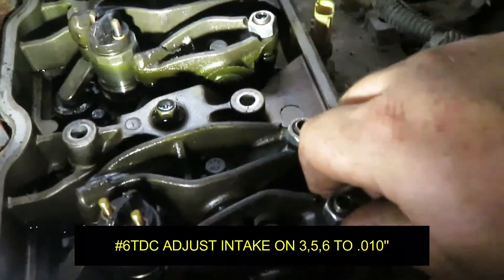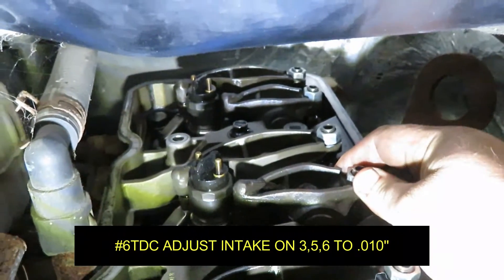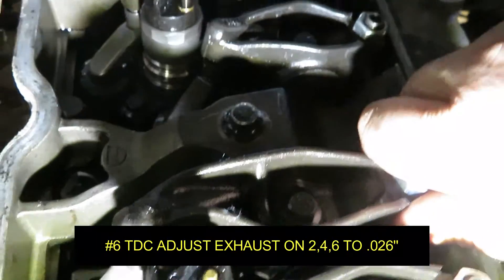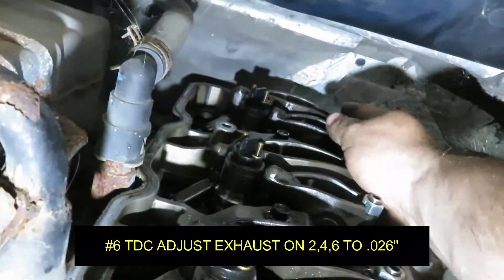In this position you can adjust the intake on number 3, the intake on number 5, and the intake on number 6. You can also adjust the exhaust on number 2, the exhaust on number 4, and the exhaust on number 6. So let's get that done.